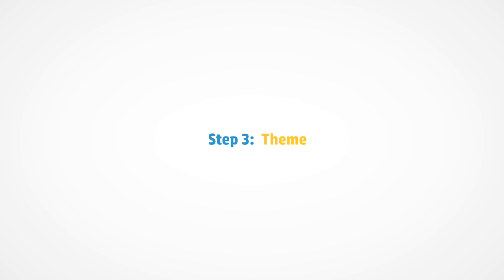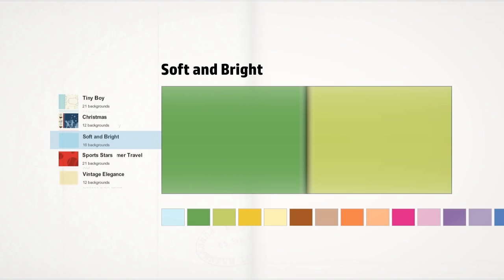Step three is to select your photo book theme. There are lots of themes and designs for you to choose from, and you don't have to use the same one throughout your book.